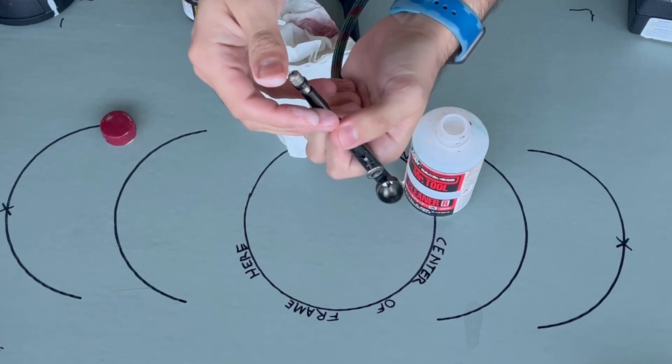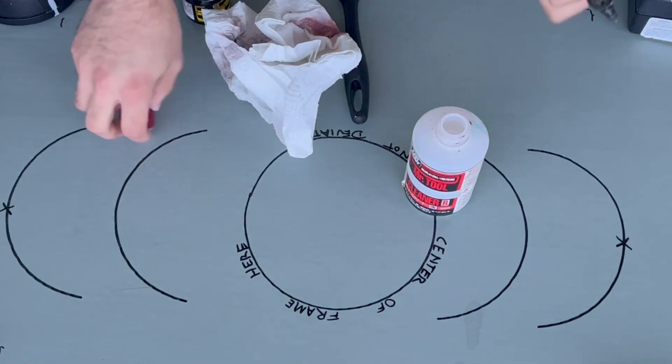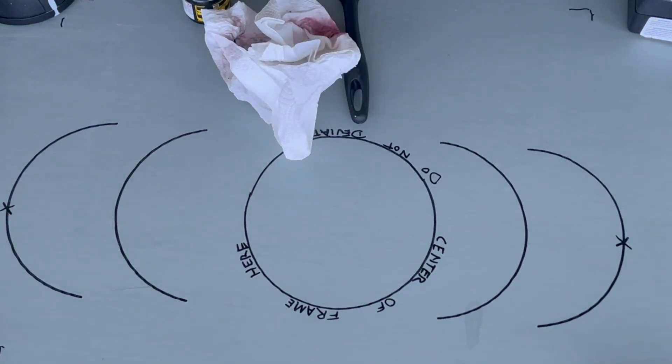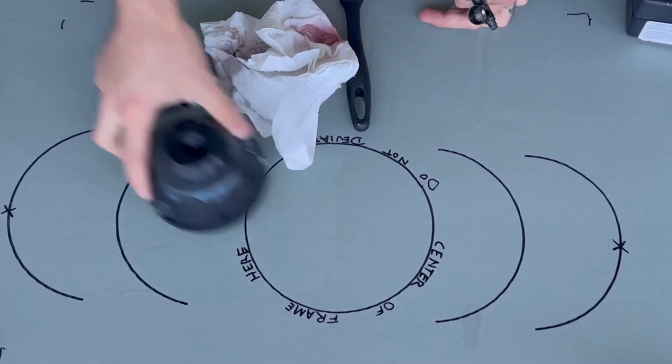A brief clean before and a brief clean after, and maybe a thorough cleaning once a month or every two months. You want to make sure it's clean because if it's not, you're going to have a lot of issues pushing out material.